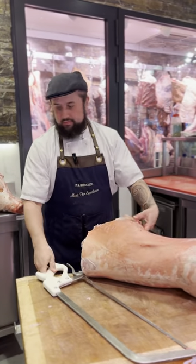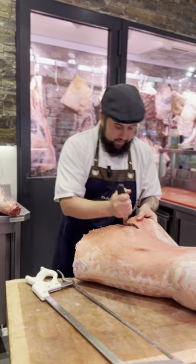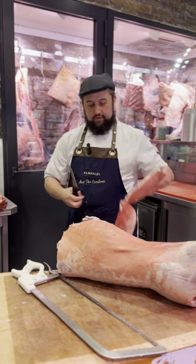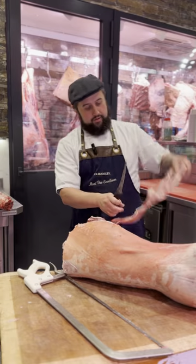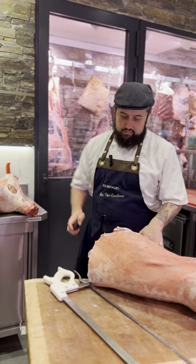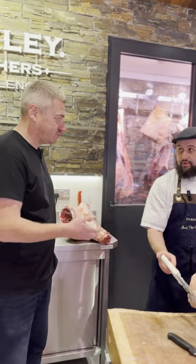Or a rolled lamb belly - that's basically a brisket in beef. And then you've got your flat iron, your bevet flank steak, really good. If customers come in, they can ask for any cut.